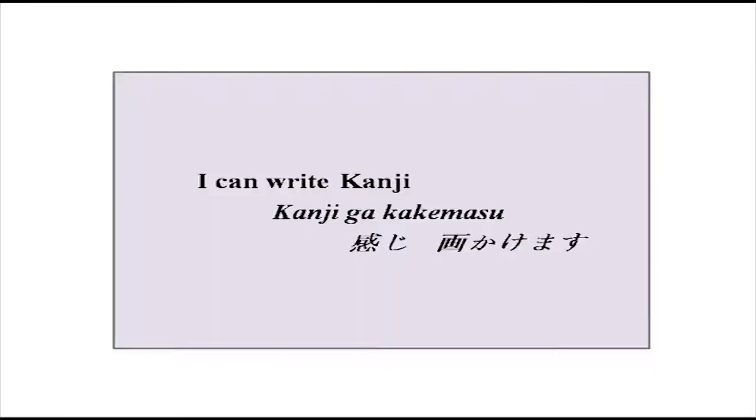Hello everybody, welcome to the class. Once again, are you all ready to learn more Japanese? New verb forms and more about Japan. Well, if that is the case, then let us do something new today. Let us learn how to say that I can do a certain thing in Japanese. Also some new simple kanjis which we have earlier done as words, something new about Japan, and of course, lots of other expressions and vocabulary.